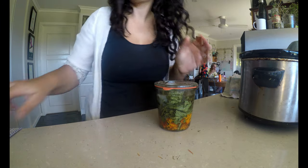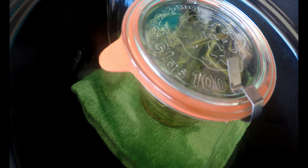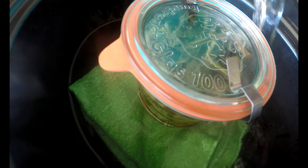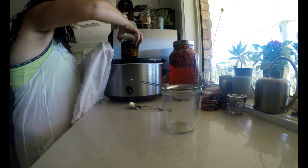I'm going to place my jar of botanicals and oil in a slow cooker with a towel on the base and fill with warm water, leaving this on low for 4 to 24 hours and allow it to infuse. Once infused, carefully strain the botanicals out of the oil.